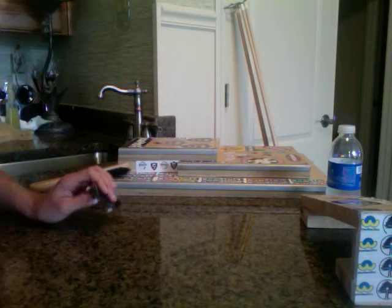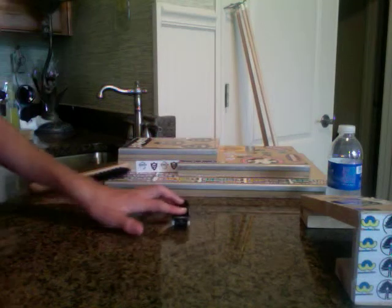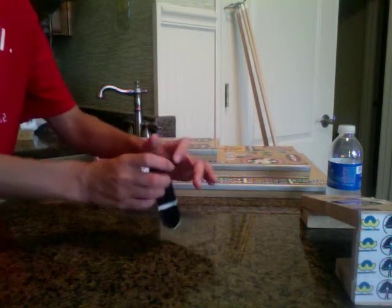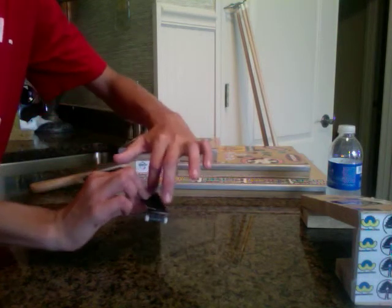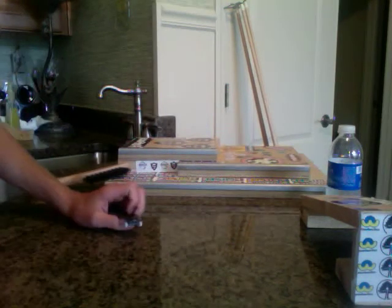One of the good things about frontside flips is a lot of times if you're standing horizontal to the deck and it's not coming at you or away, it forces you to kind of land it with some steez because the way you turn your arm, you kind of have to land it upright. It also looks good. It's a pretty sweet trick.